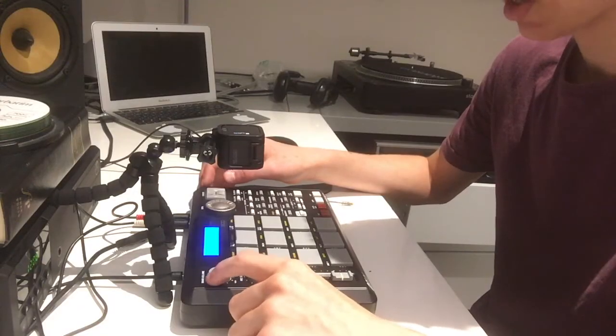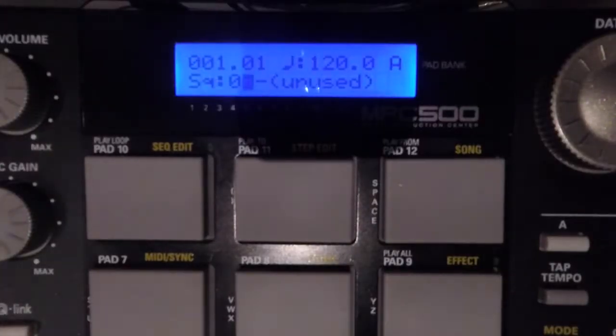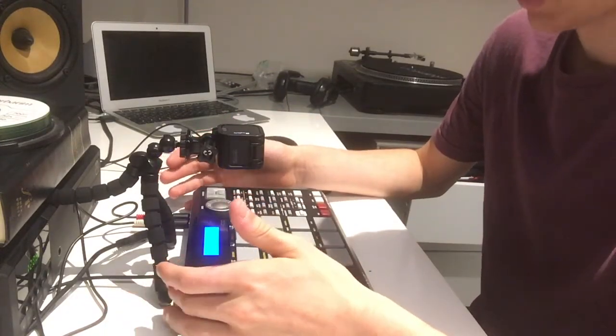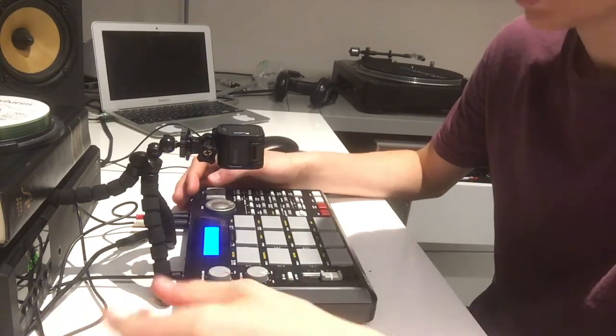The first thing it's gonna say is sequence one unused — this is where you'd go to start a new beat. If you've got your cards secondhand like I did — I got them from a guy in France — they've got some of his beats and random samples on there.